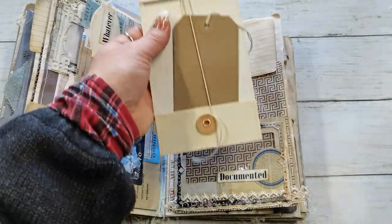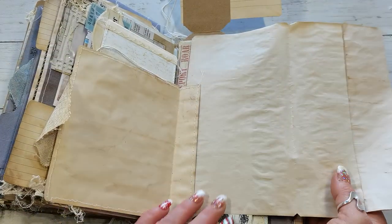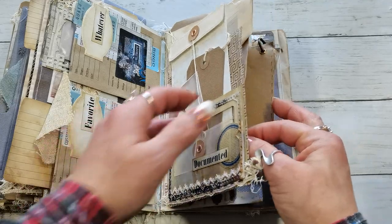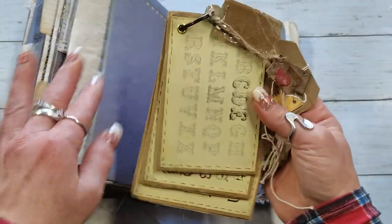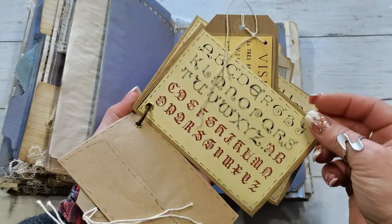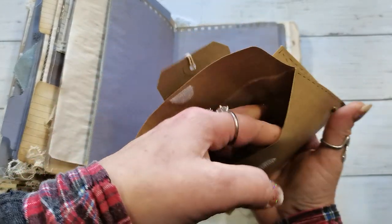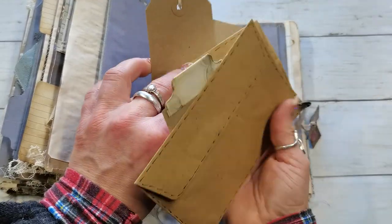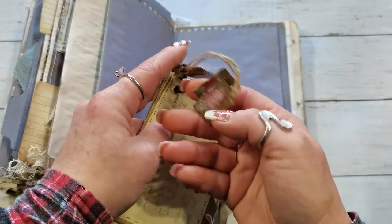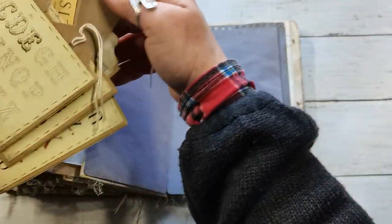I really enjoyed creating this journal — I think it's because of that color combination. Blue and tea-dyed papers is a very calming combination. Everything can be opened, so there's a lot of writing space even if it doesn't seem that way. There are multi-pockets here — from one side each has a pocket, and from the other side they are like envelopes. I also have mini envelopes as embellishments.